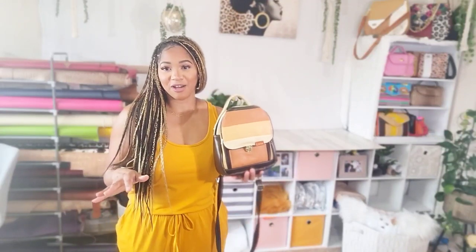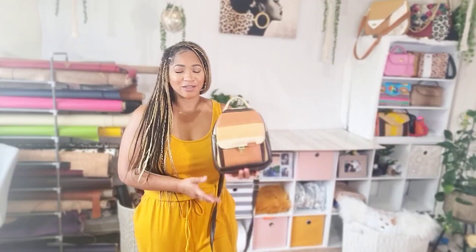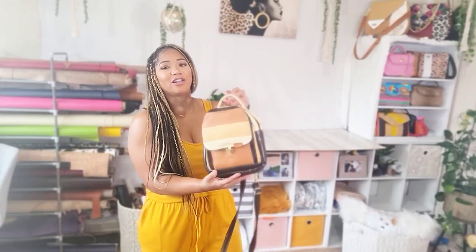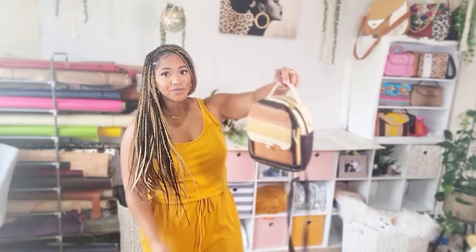This bag is a marathon, not a sprint. Don't think you're about to make this in an hour and go about your life — it's not gonna happen. Take your time, put on some good music, fix yourself a cocktail, have a glass of wine. It's gonna take a little bit of time but it's so worth it — this bag looks like it would be in a store.